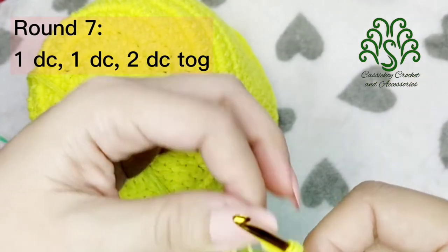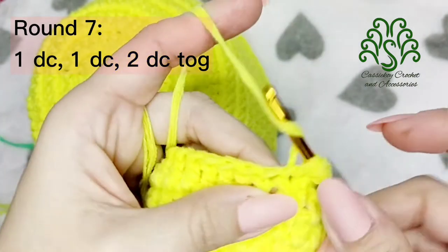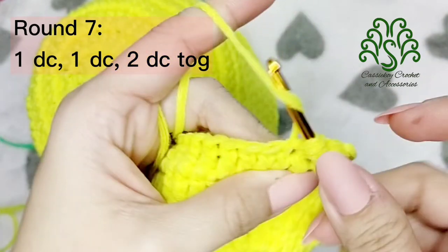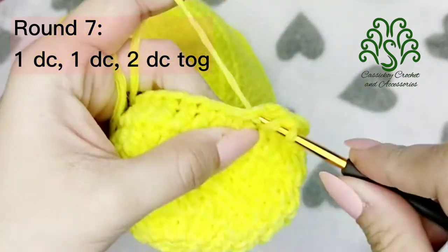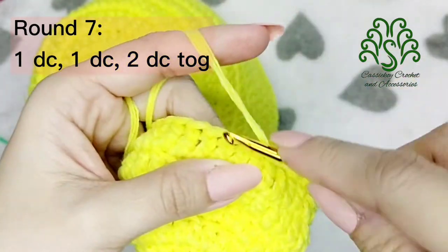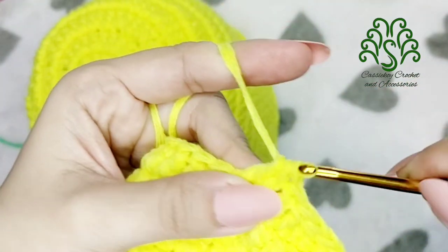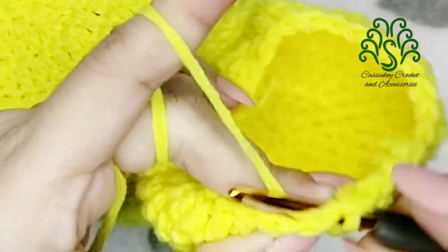For round 7, we are going to decrease by placing 1 double crochet on the next 2 stitches, and 2 double crochets together. So 1 and 2, and pull through all 3 — that's how you do a double crochet together. Again: 1 double crochet on 1 stitch, another 1 double crochet on 1 stitch, and double crochet together — pull through, yarn over, pull through 2, and then pull through 3. Continue this until you reach the end, and don't forget to slip stitch.